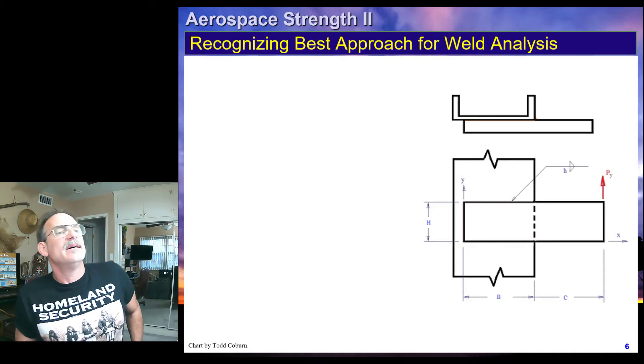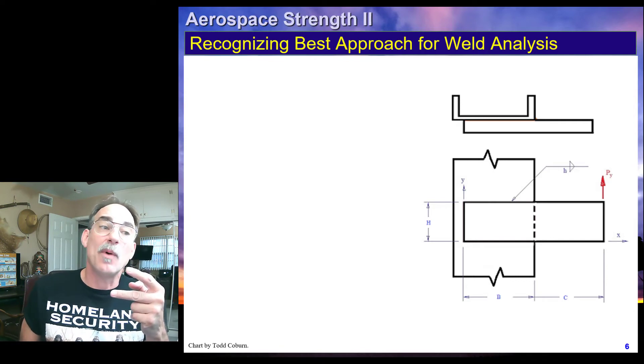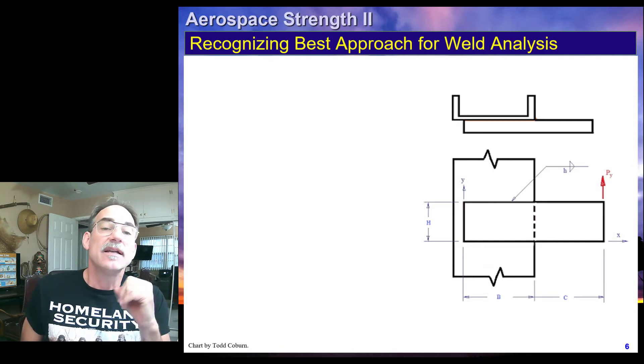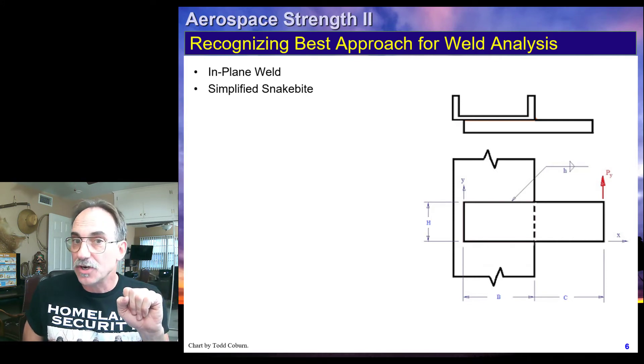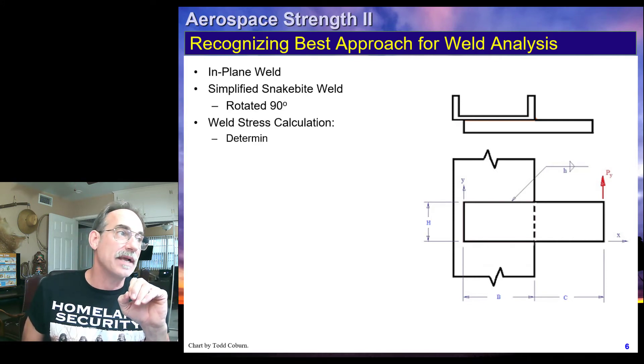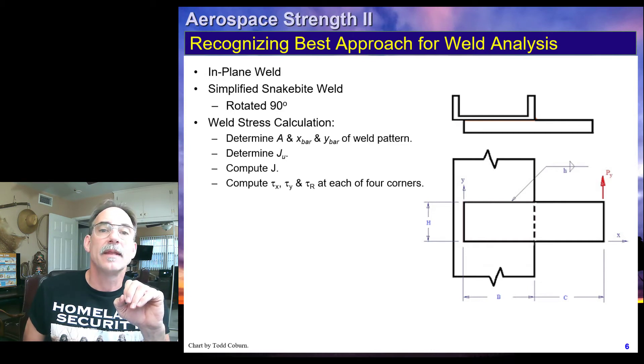We look at this next example and, once again, it looks like we have another snakebite weld rotated 90 degrees. We're going to have to transfer our loads to the centroid. We can use our simplified procedure and will have to calculate our stresses at each of the four points.